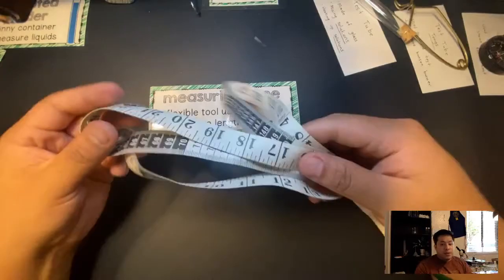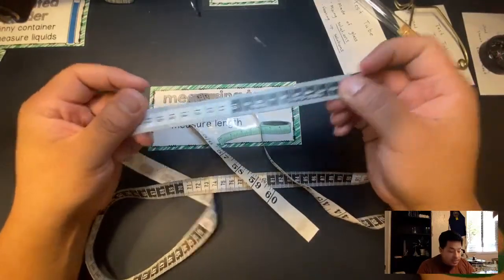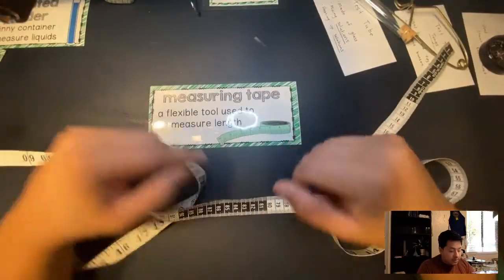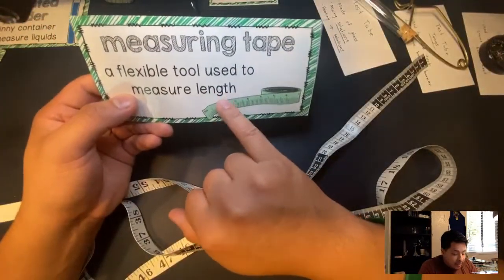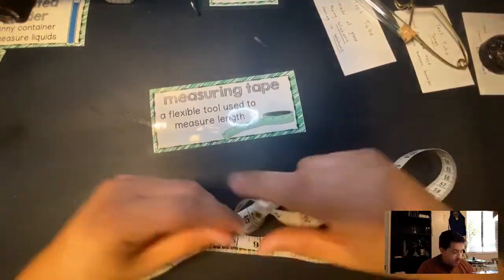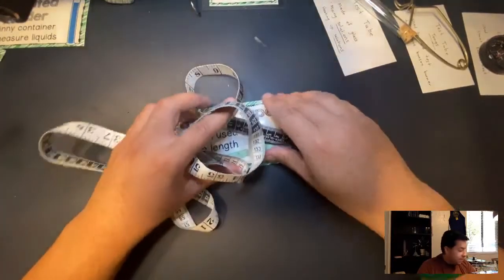Next is a measuring tape. Some of you have this at home. In science, we're going to use meters, not inches — these markings are centimeters and meters. It's a flexible tool used to measure length.